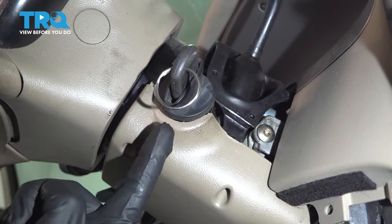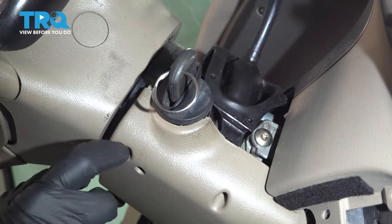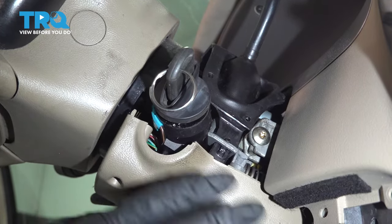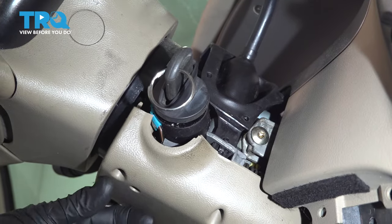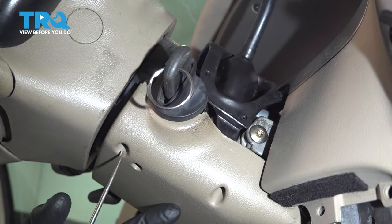Okay friends, it's time to get started on our ignition cylinder. Looking at this, you can tell that I've already taken apart the plastic housing that covers this area. You do not need to take it apart — I only took it apart so you can clearly see exactly what's going on. Now push this up into its original position.